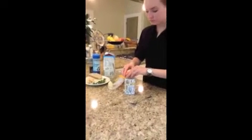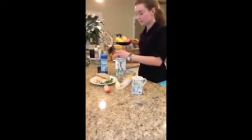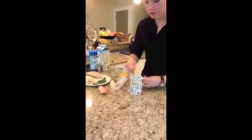Add your egg and some milk, then stir it around with your fork until you have all of the egg and milk and butter mixed together.